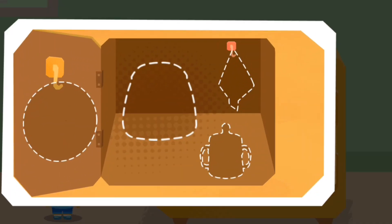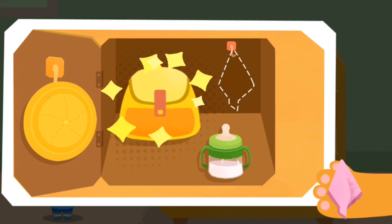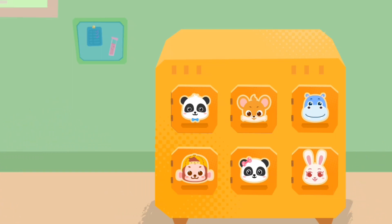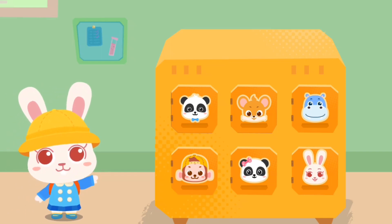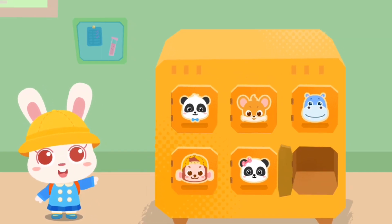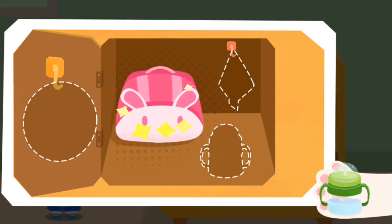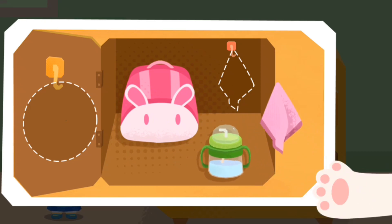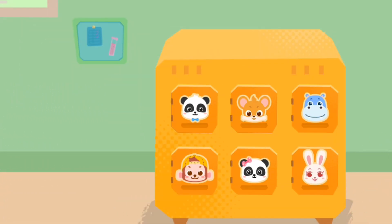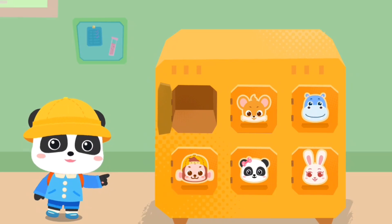Which one? Please help me put my stuff away. Which one is my locker? Please help me put my stuff in the locker. Please help me find my locker. Please help me put my stuff away.